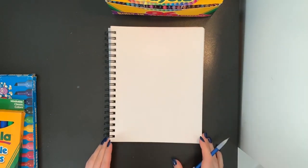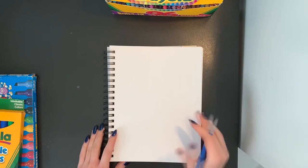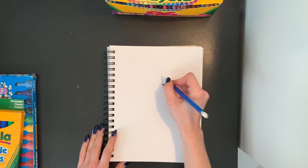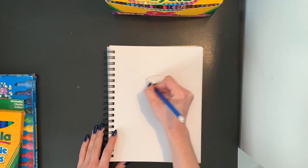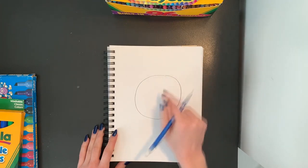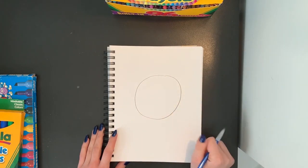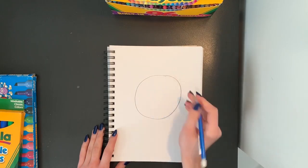The shapes we are going to focus on today to make our ladybug are circles. So the first thing we're going to do on our blank piece of paper is draw a circle with our pencil. I'm going to draw my circle nice and big in the center of my paper and that's going to be the body of my ladybug. My circle doesn't have to be perfect, just try your best.